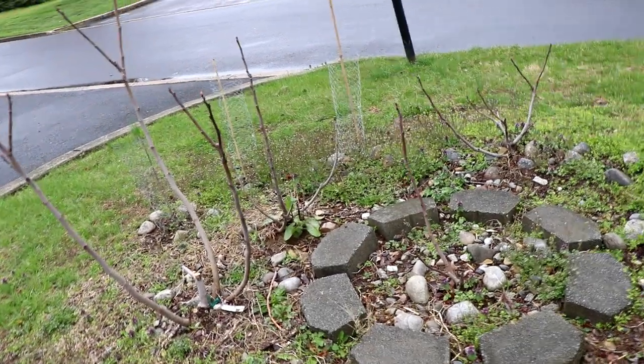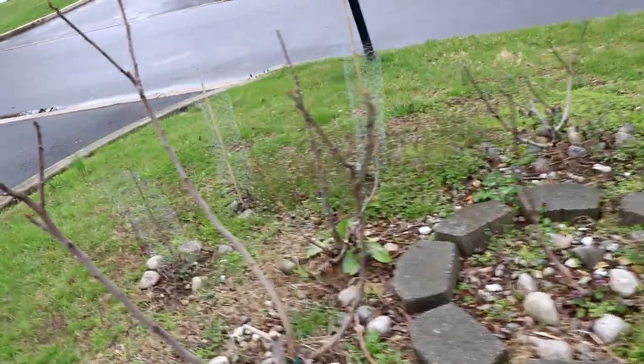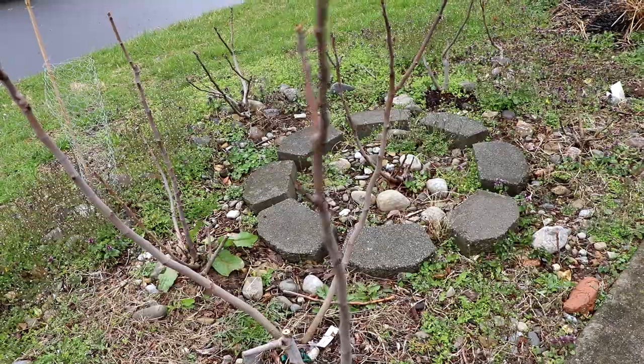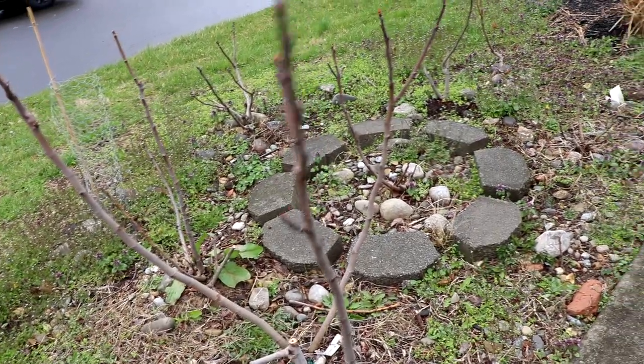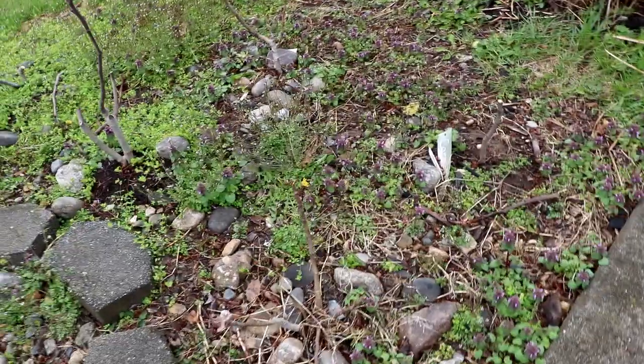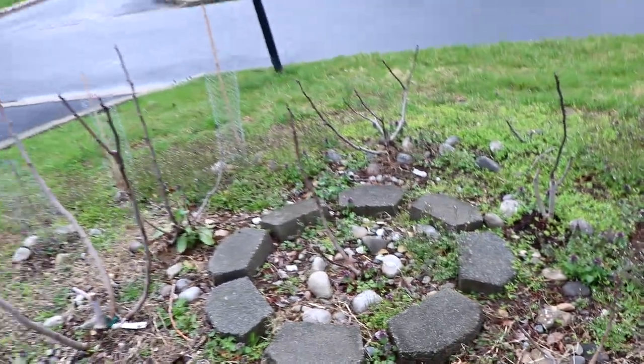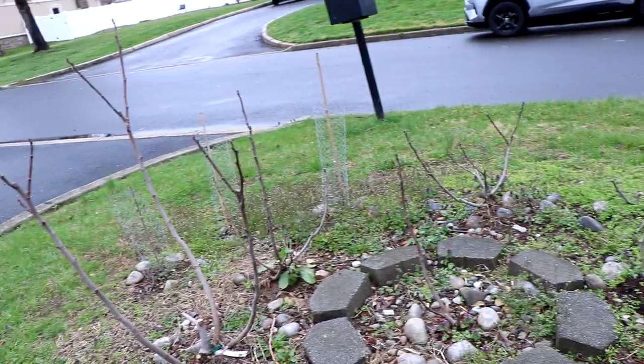All right everybody, this is Ross the Fig Boss. We're here on the north side of the property looking at some of my in-ground fig trees. I wanted to report back on some of the varieties that have survived the winter that are proving to be quite hardy, because this is an area that is quite neglected and sectioned off for testing the hardiness of these particular varieties.